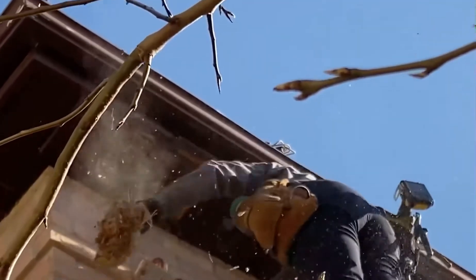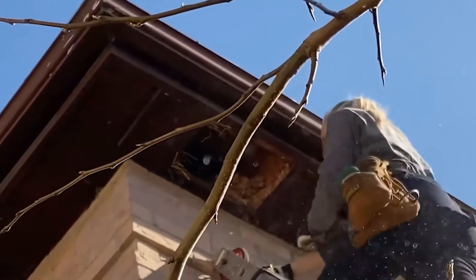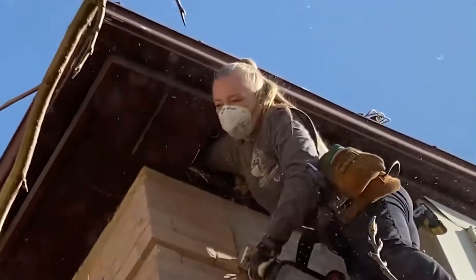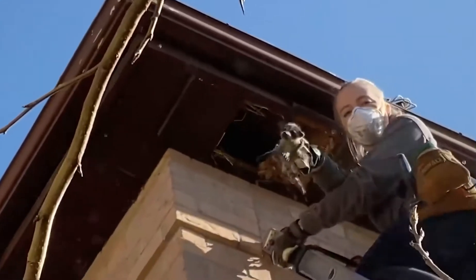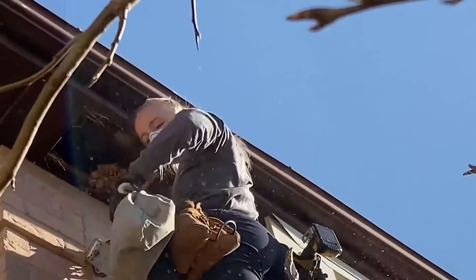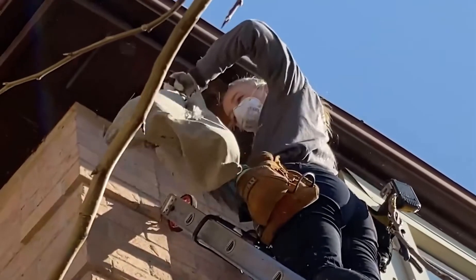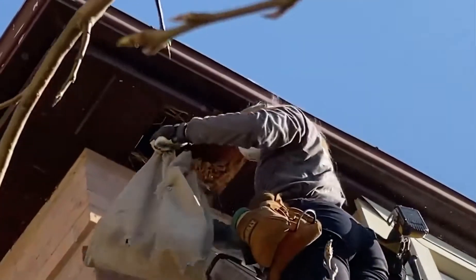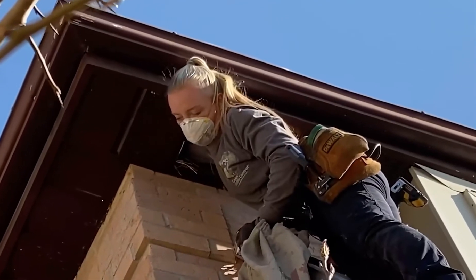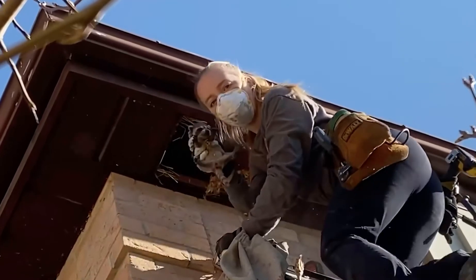Oh, they're in the nest space. I got one. The mom's idea so we don't really have to rush grabbing them in there. Number two — their eyes are open.